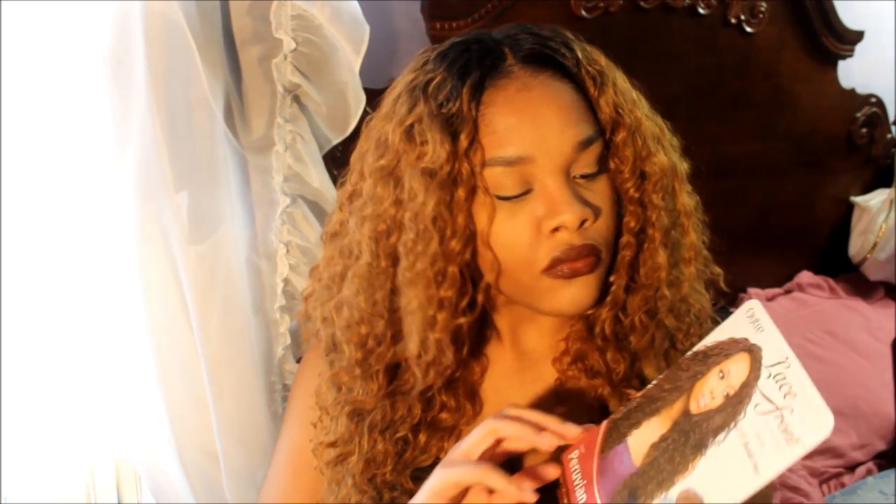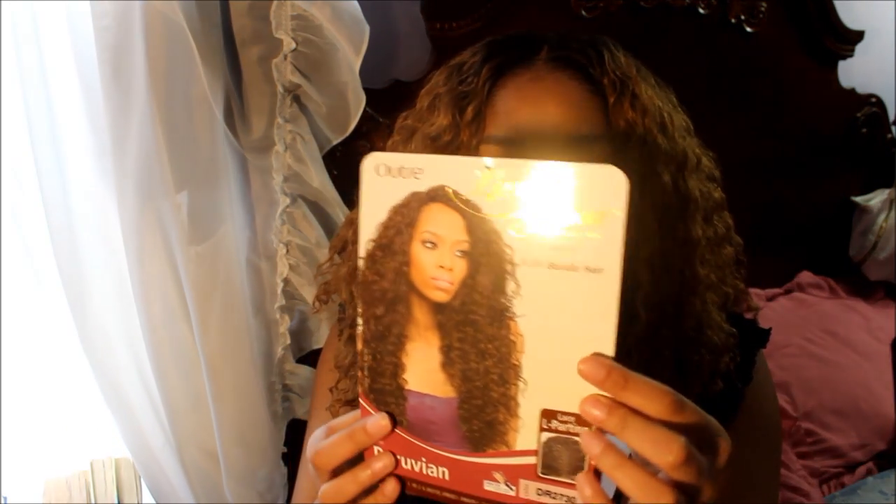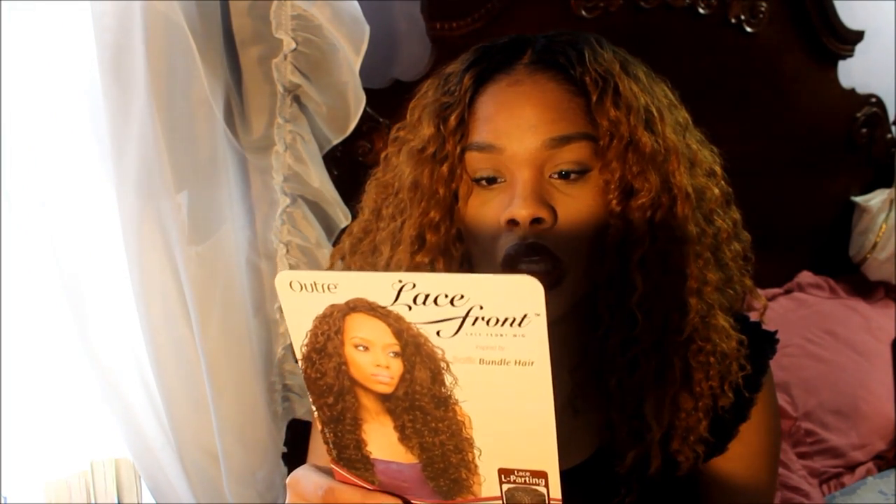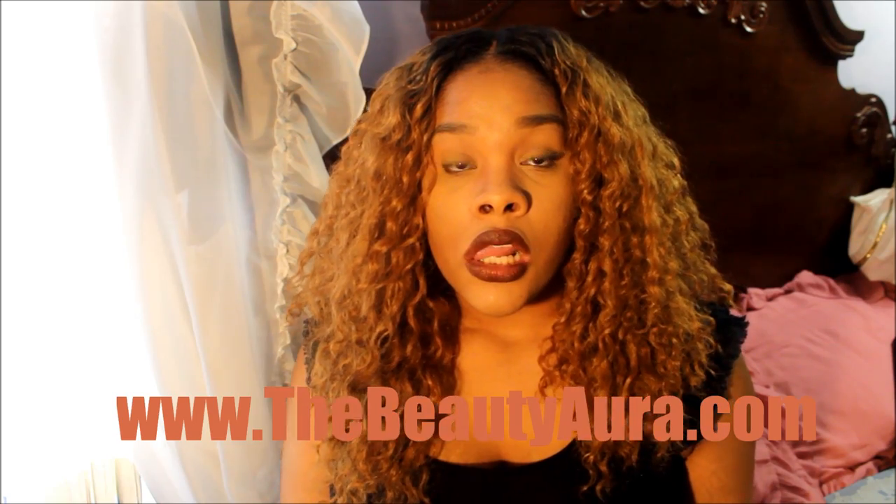The wig came in plastic packaging with a tag, and on the inside there's a care guide. It says to detangle, wash carefully in lukewarm water with mild shampoo, and don't rubber twist. I have a wig shampoo I use, but I might do a video on washing it if I end up doing that. I've had it for a week — I think I'm going to give it a rest and probably put my yarn twists back in. That's the end of this — talk to you guys later.